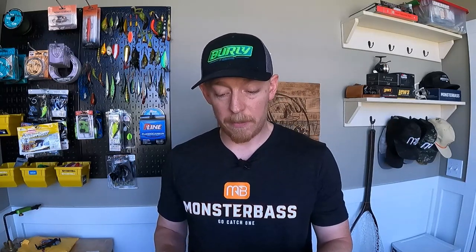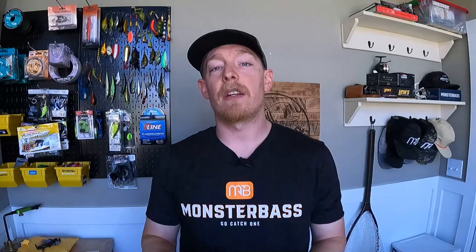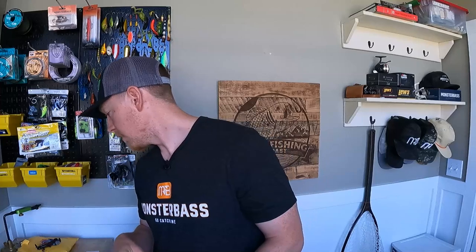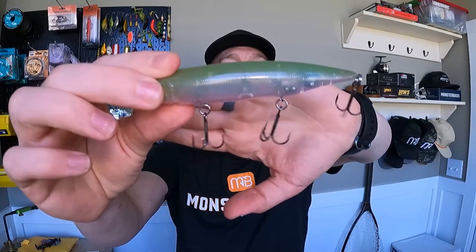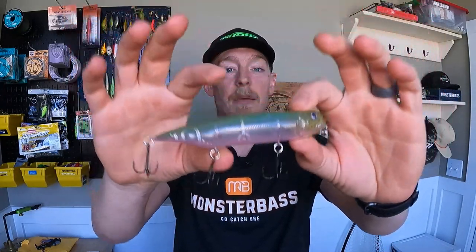Without further ado, let's get down to the lures. I bought two, and there were maybe two other ones that ended up in this pack — I don't know how that happened, but I'm certainly grateful. The first one up is what Debo calls the Big Walking Hound. Look at that — this is very similar to the Mega Bass Dog X topwater walking lure. I'm loving everything about this.